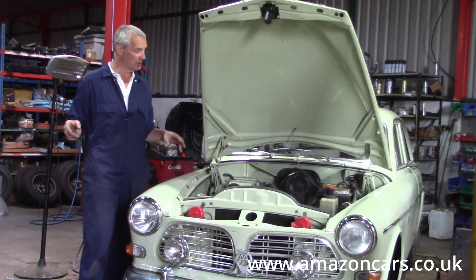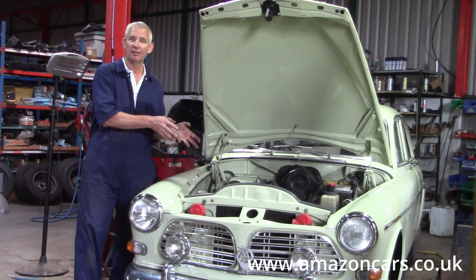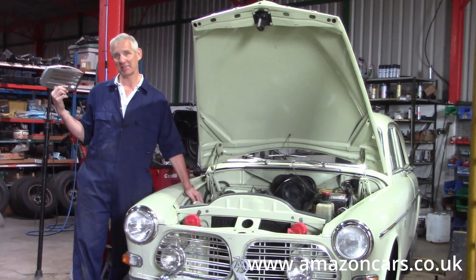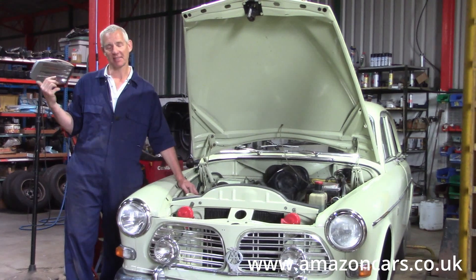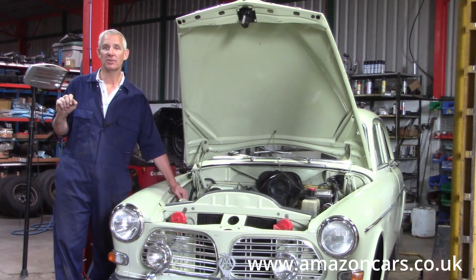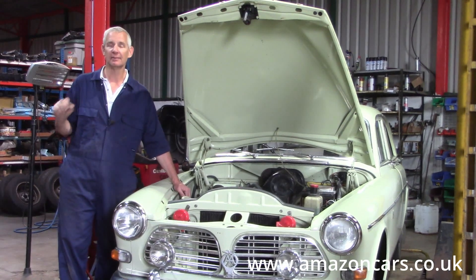So that's our five four-cylinder engine variations plus the B30 six-cylinder — the motors we deal with here at Amazon Cars. Thank you, and we'll see you in the next one.